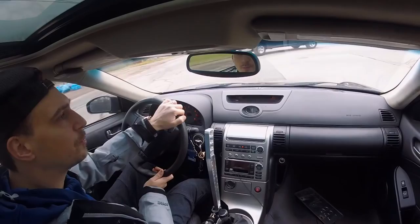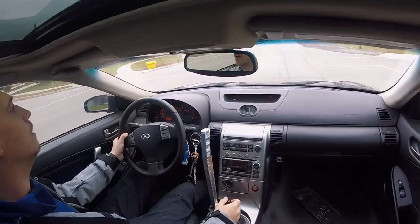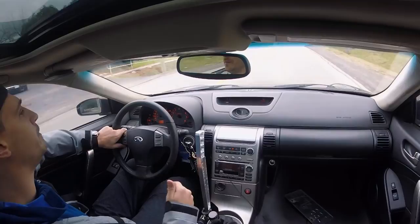My tires are pretty thick back here — I got thick boys, 275s back there, they're extremely wide. I'm just excited for next year, I want to get seat time. I feel bad it took me this long to get to where I am today, but at the same time it was a process — certain things needed to go in motion first.